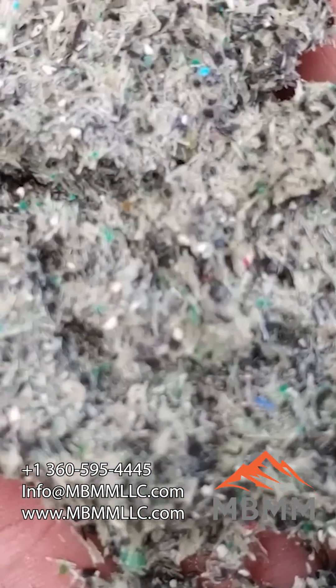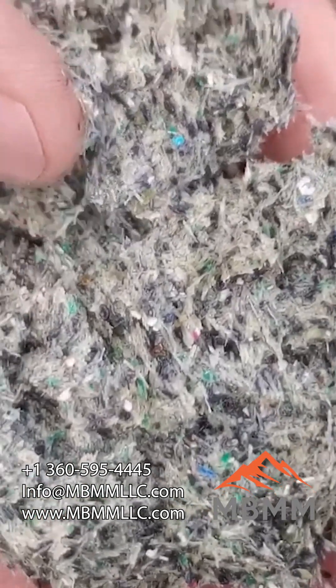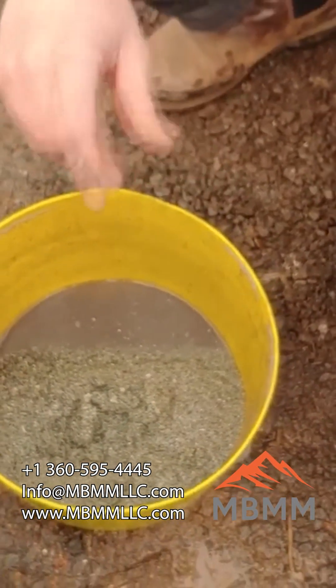These boards are somewhere in the range of about 100 to 200 grams a ton of gold and about 400 grams a ton of silver.